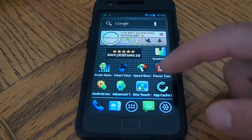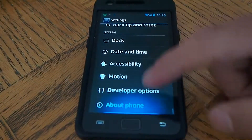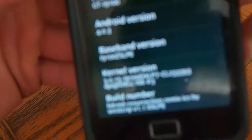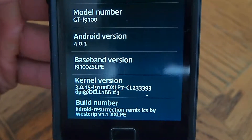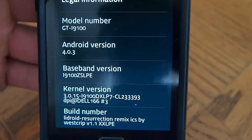I'm just going to go back and show you the baseband and the kernel and all that.